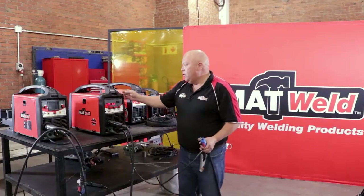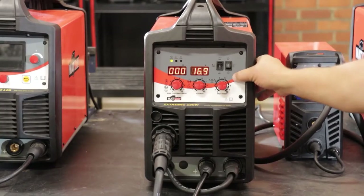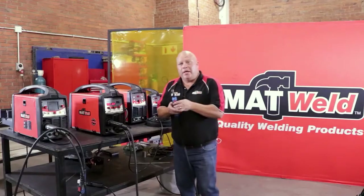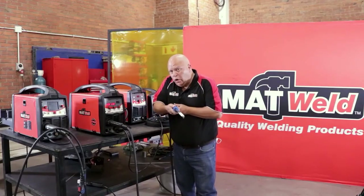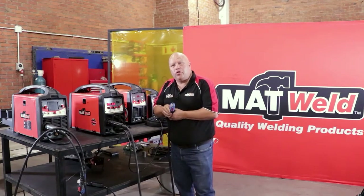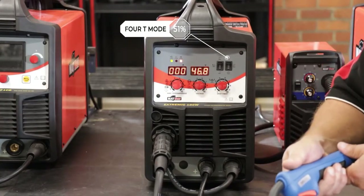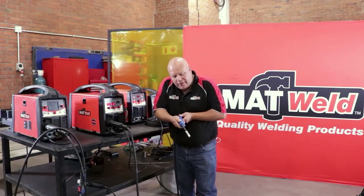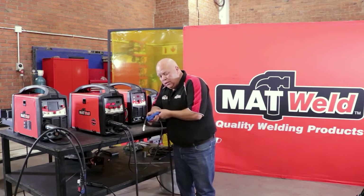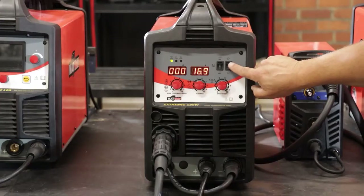That's MIG done. There's an extra function on MIG — the 2T and 4T switch. In 2T mode, you weld like normal: pull the trigger and you weld; when you stop pulling the trigger, the weld stops. In 4T mode, it's basically automatic — you activate it and the wire will continue running until you deactivate it.